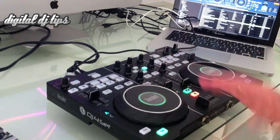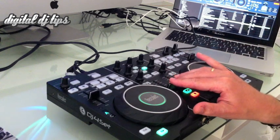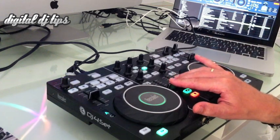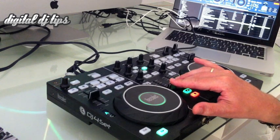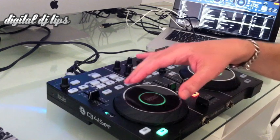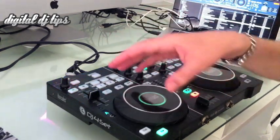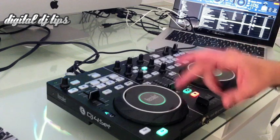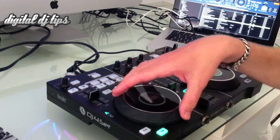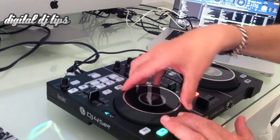It's actually quite a good system and it's unique to Hercules. Similar to the Traktor S4 and to the Pioneer controllers which have got micro switches on the top, but they're still a dual-use jog where the outside will do your nudging and the top will do your scratching, whereas this is all one unit.